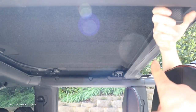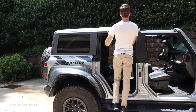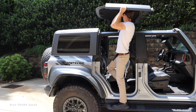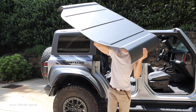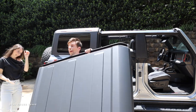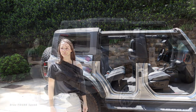Now onto piece number three — the rear panel. Same process: one clamp on each side to release, plus the same clamps running across the back. This is one solid piece, so unlike the front panels you have to lift the entire thing. It's a little awkward but it is a light piece. The downside is you'll be leaving it at home since it won't fit in the back of the vehicle.